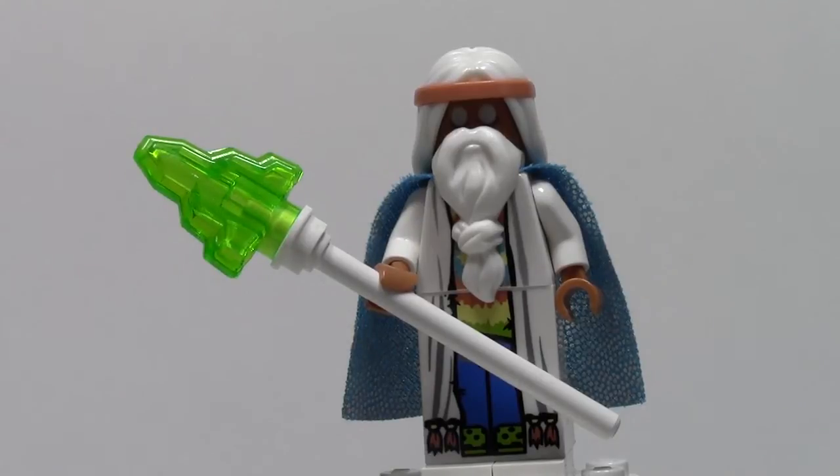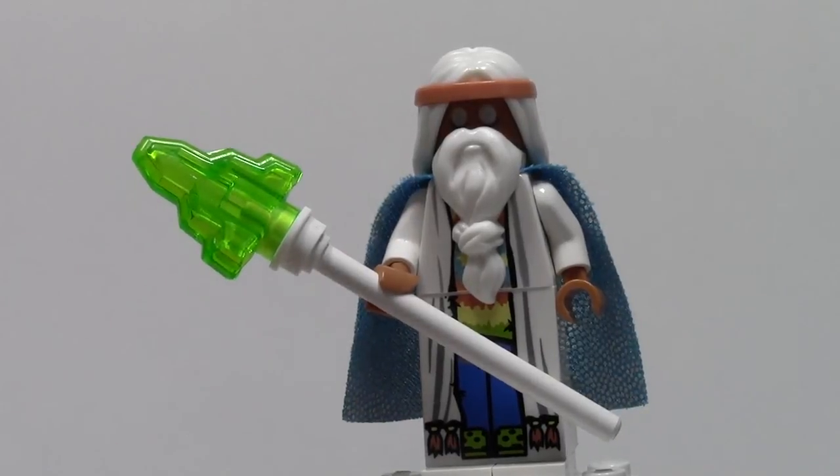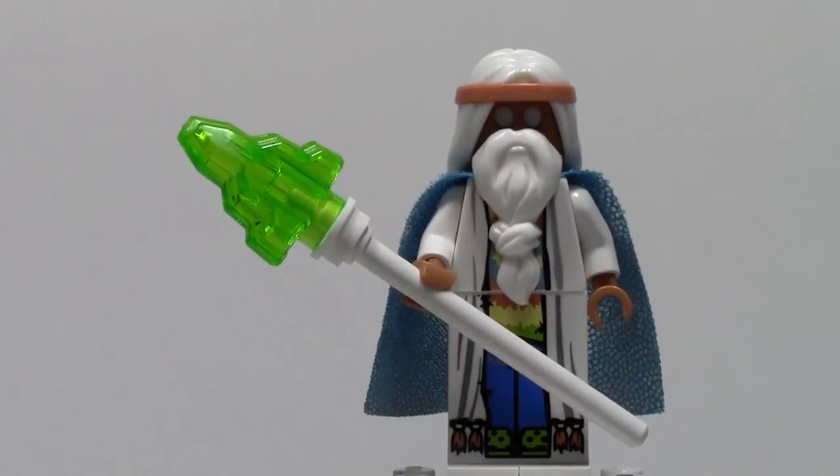I'd like to thank you guys for watching Minifigure Monday episode number six. Thank you for watching, and thank you to everybody for suggesting minifigures — this has made it a popular series that I like to do, and I'm glad you guys like it. If you want to do your own Minifigure Monday, you go right ahead. Don't forget to comment your Minifigure Monday suggestions below, and any other video suggestions you have. Thank you for watching and have a great day.